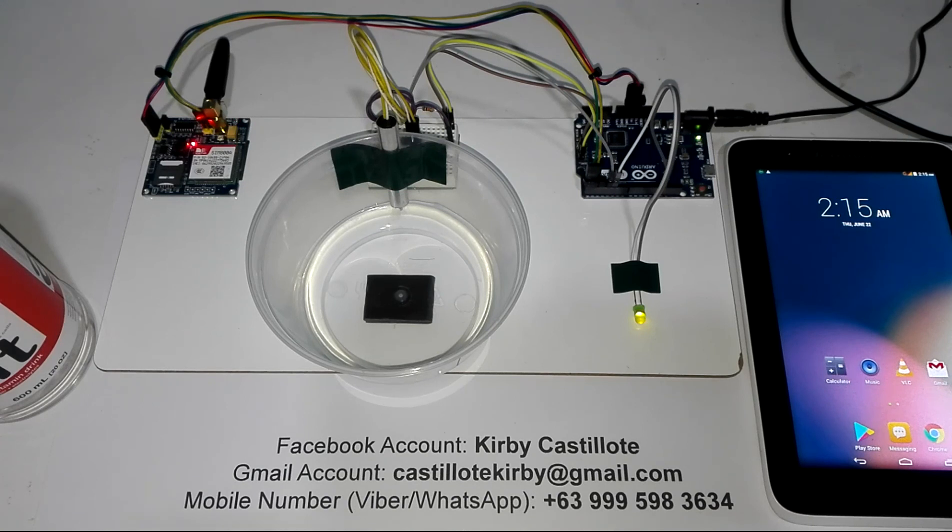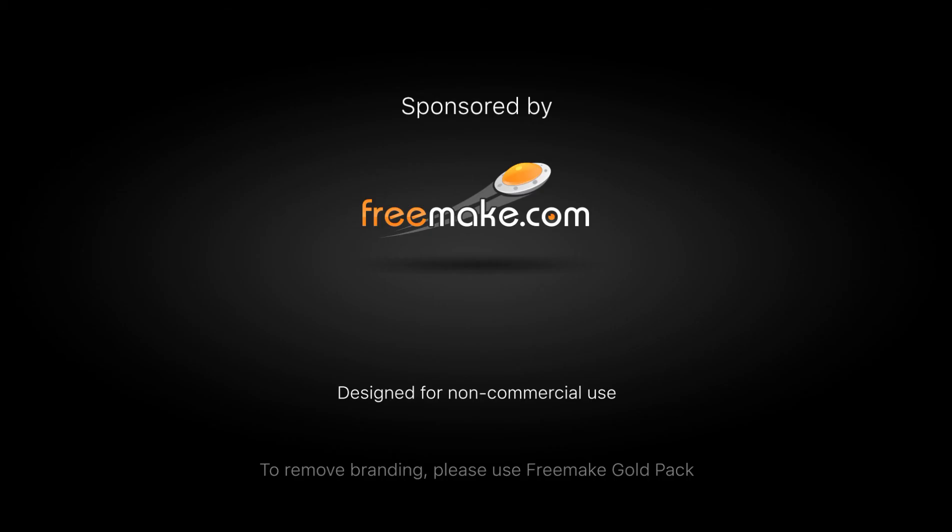Just in case you are here in the Philippines, here is my number: plus 63-999-598-3634. I'm also using Viber and WhatsApp. Thank you very much for watching, and have a nice day.